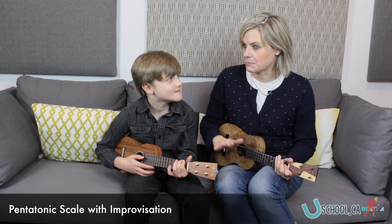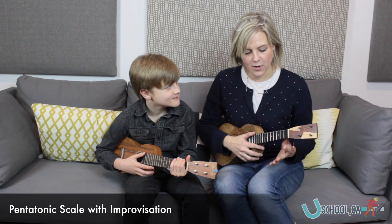Matthew, let's do a little bit of pentatonic scale, but then let's improvise a bit. I'm going to give you some rules.